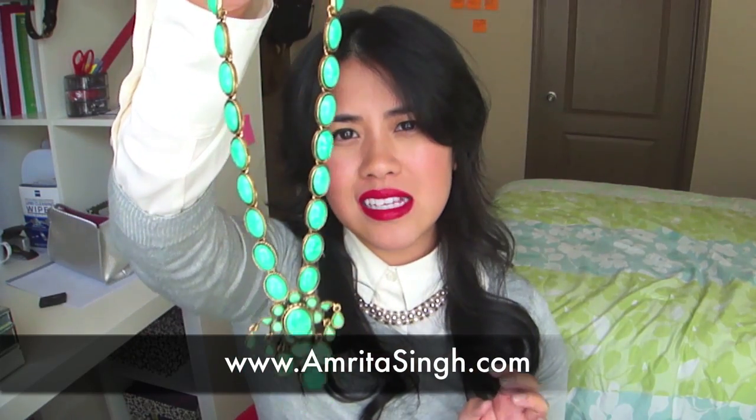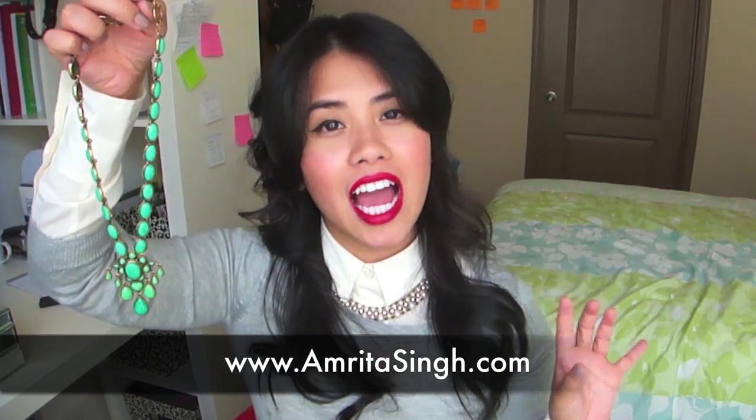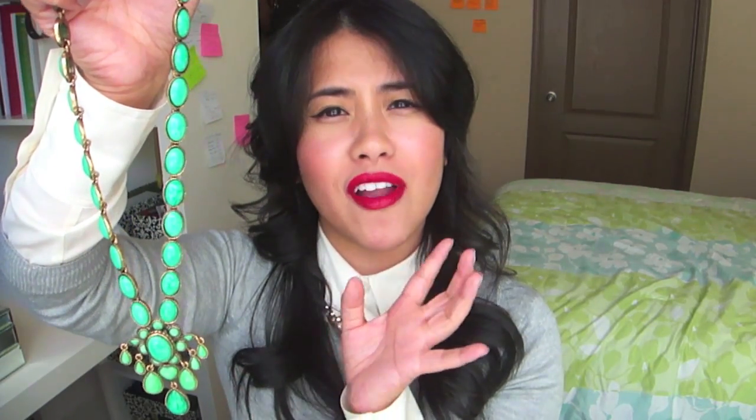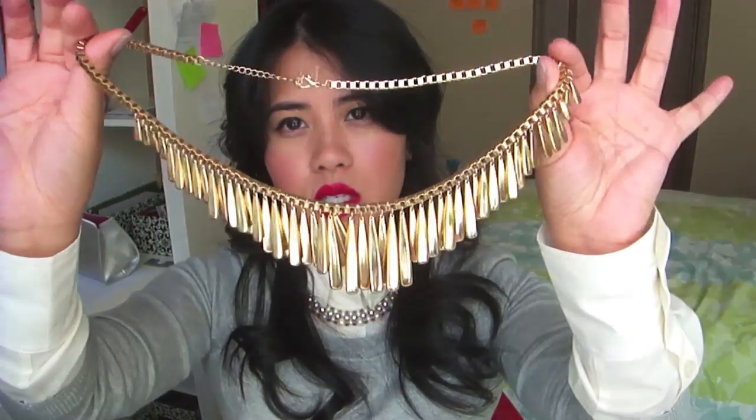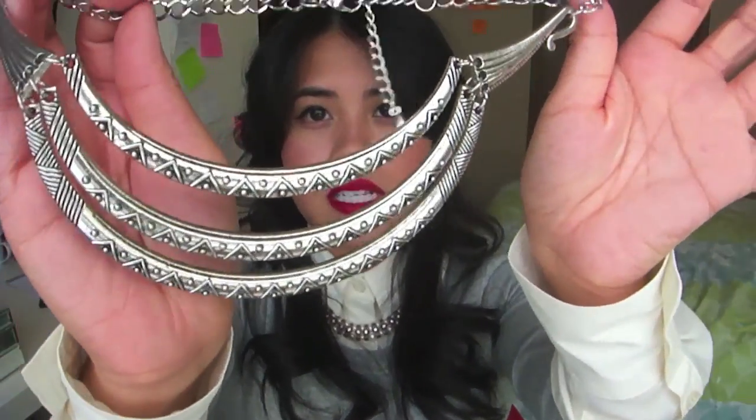The next necklace is very famous on YouTube because every time I wear it I always get so many compliments. This is from Amarita Sign — I'll put the website on screen. They're actually having a 50% off sale on their website right now. These are real turquoise and this necklace is still available. I bought it at a thrift store not knowing where it was from, and then I randomly found it on their website. They also have it in coral, emerald, and all sorts of colors. I'll put the promo code in the info box. This other one is from Buffalo Exchange and this one is from Forever 21, which is still available.